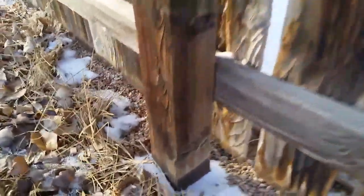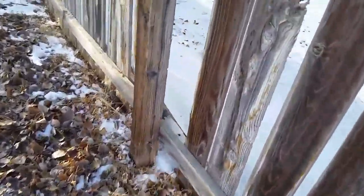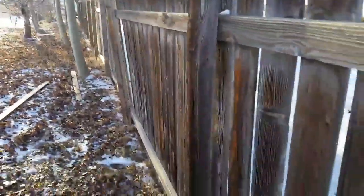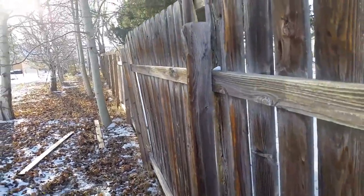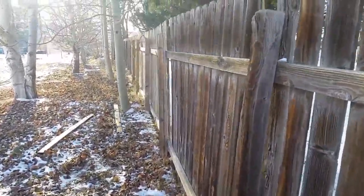What happened is I'm pretty sure my posts are rotted at the ground — you probably can't see that, but I think that one and this one are rotted off at the ground level. The wind just did this to it, and as you can tell, those guys just aren't really attached anymore.